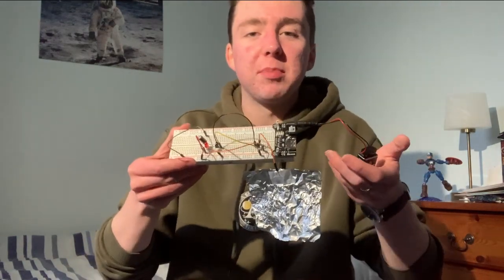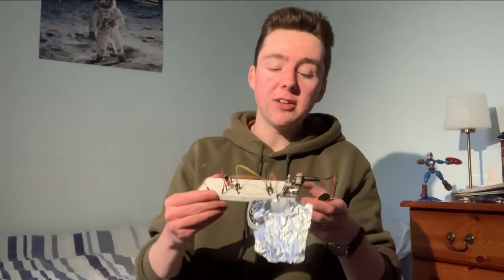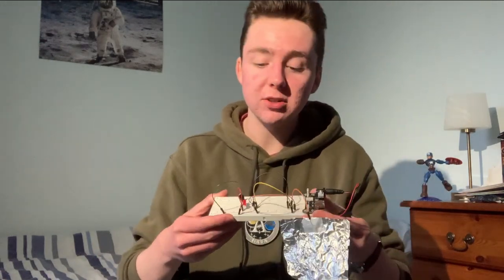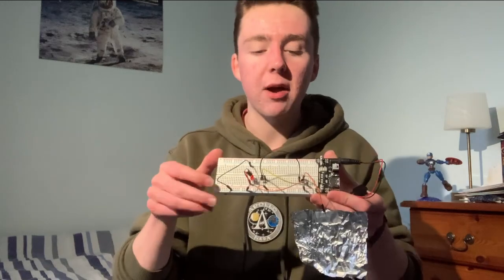Some people would say this looks like a piece of s***, and you'd be right, it does. But it works, and it's a really good demonstration of the power of BJTs. Thank you for watching this video — don't forget to subscribe, thumbs up, all those normal things, and see you in the next one.